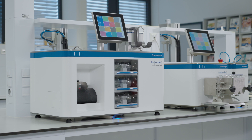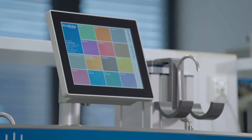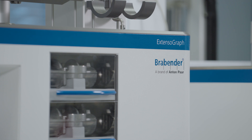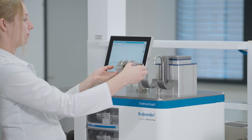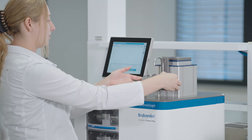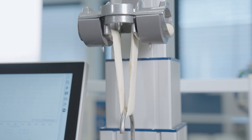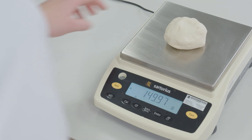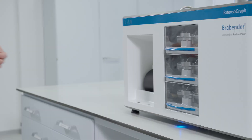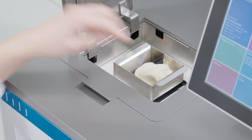In the Brabender world of baking, technology meets passion. Introducing the new Extensograph flour and dough analyzer. Natural fermentation processes take time — this is why we at Anton Paar commit ourselves to testing dough extensibility and stretching under real-life conditions. No shortcuts, no compromises.